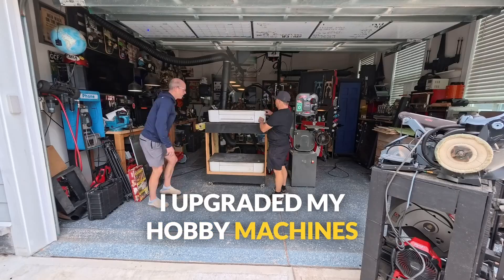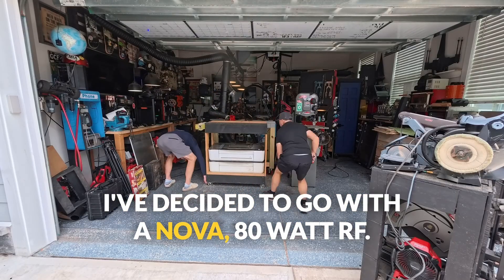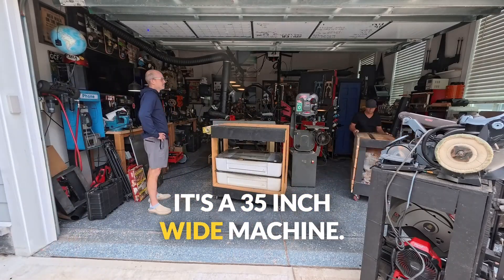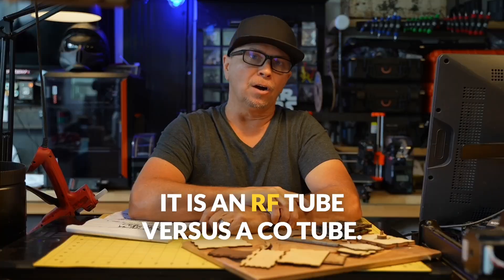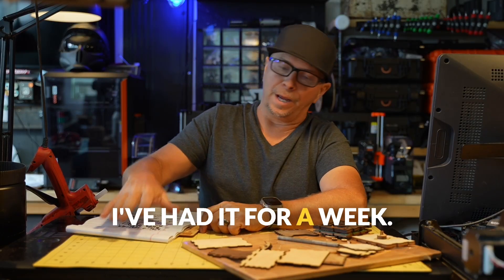I upgraded my hobby machines to a professional grade machine. I've decided to go with the Nova 80 watt RF. It's a 35 inch wide machine and it is an RF tube versus a CO tube. I absolutely love the machine — I've had it for a week.